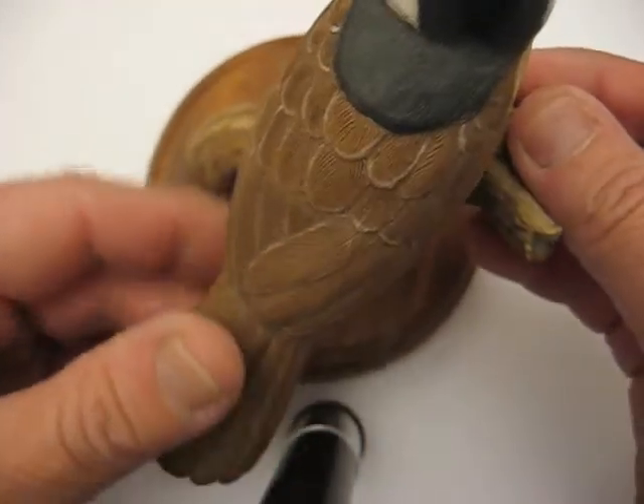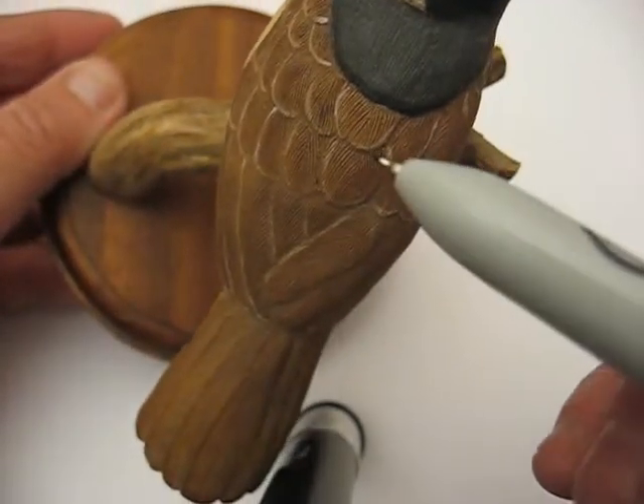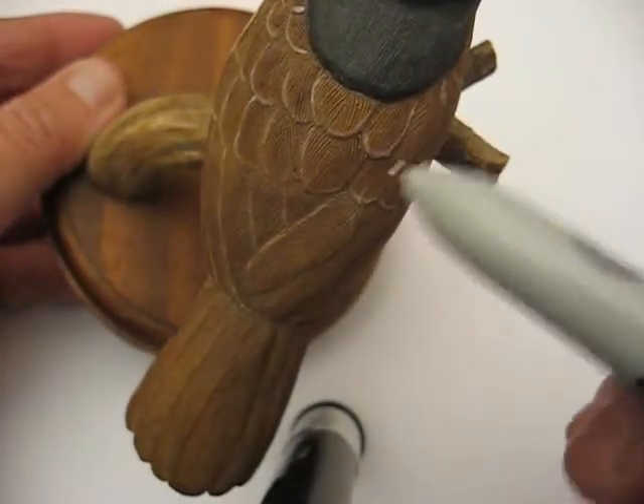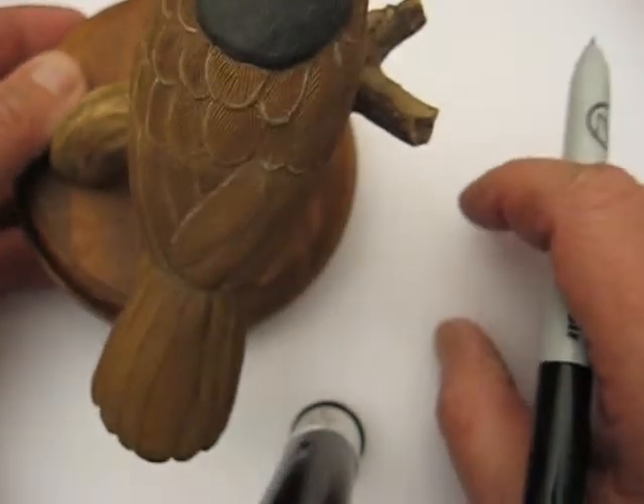Hi, welcome back. What I'm going to do is show you on a piece of paper how these particular feathers are drawn on. We're not going to do it right on the wood — I'm just going to show you how to do it on a piece of paper so you can practice on your own.